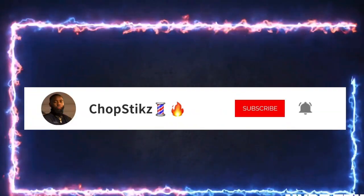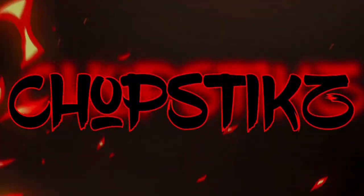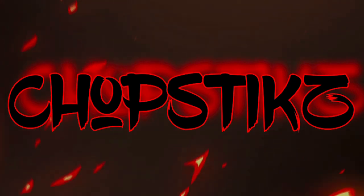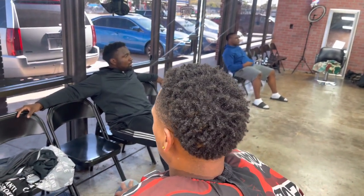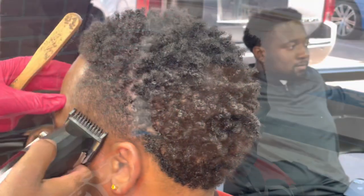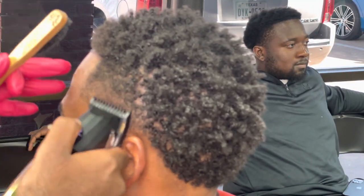Yo, what's going on, it's your boy Chopsticks — remember that name, it's Chopsticks with a K. We're coming in with more dope content. We're gonna get into it with a burst mohawk — some new burst mohawk. My boy is light-skin so get ready for the auto-look, camera-biting-the-lip stuff. Nah, I'm just talking, but we're going in with this one.